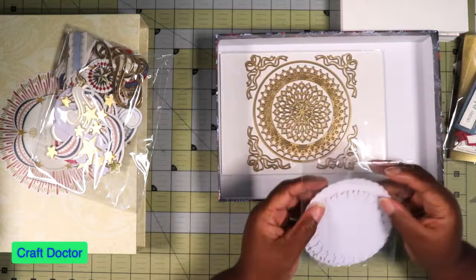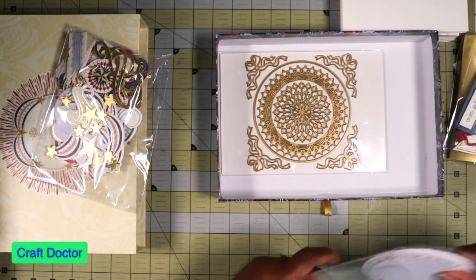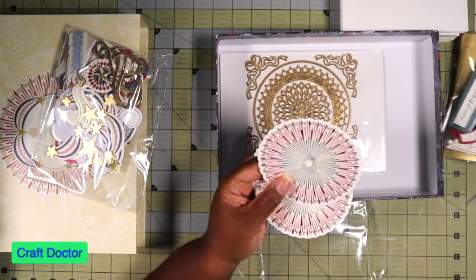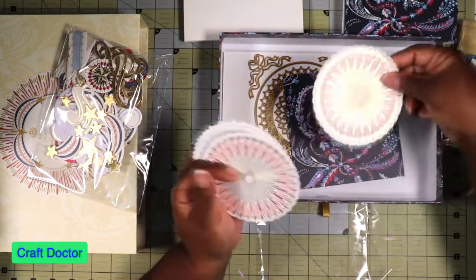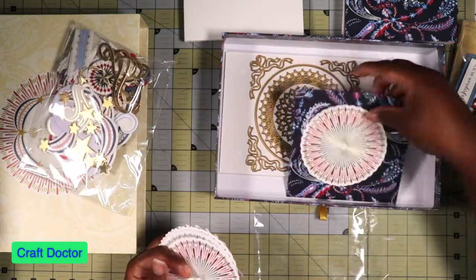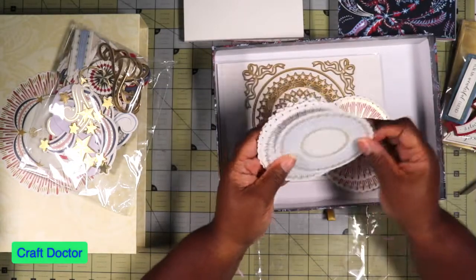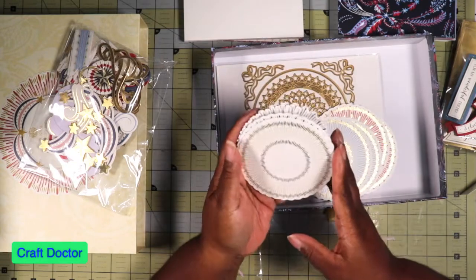And then these are some things — some cute layers that you can matte on. You take a layer and do one of those things, put a sentiment on there, put one of her fancy little thingies on there, and voila, we have an Anna card. These are really beautiful shaped cutouts in all the different colors.